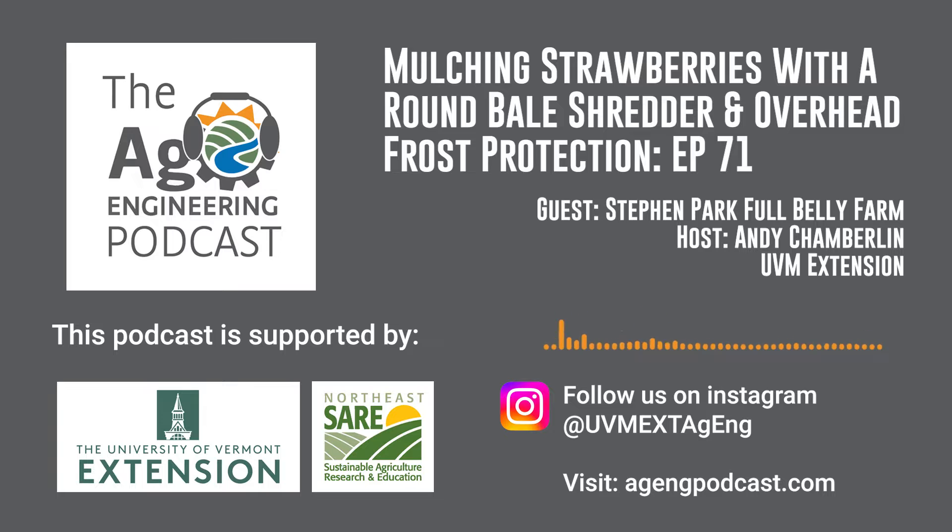This is the Ag Engineering Podcast that rolls right into the details on tools, tips, and techniques that improve you, your farm, and our world. I'm your host, Andy Chamberlain from the University of Vermont Extension, and this podcast is sponsored by Northeast SARE.